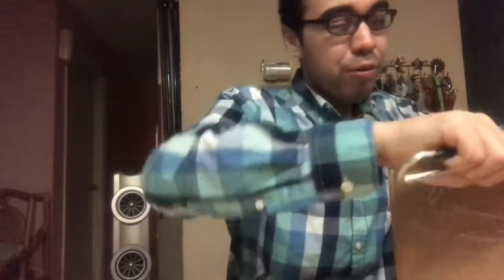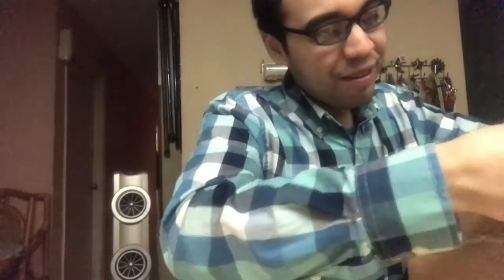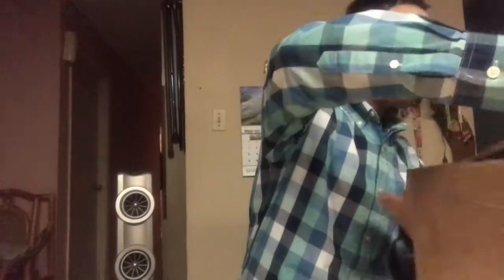Especially for all those drummers out there that hate carrying their hardware, especially if it's heavy duty. So let's give it a shot. This one is from Cymbals Unlimited with Mick Gerda.